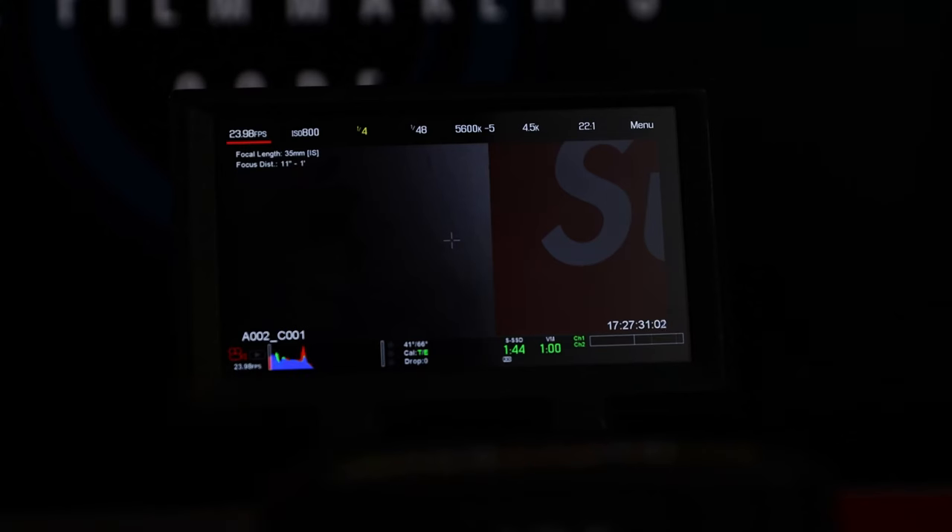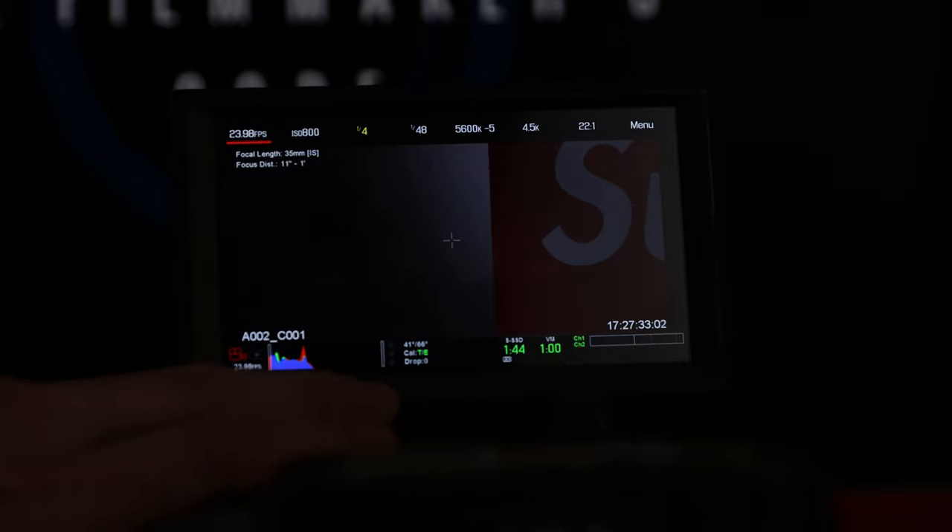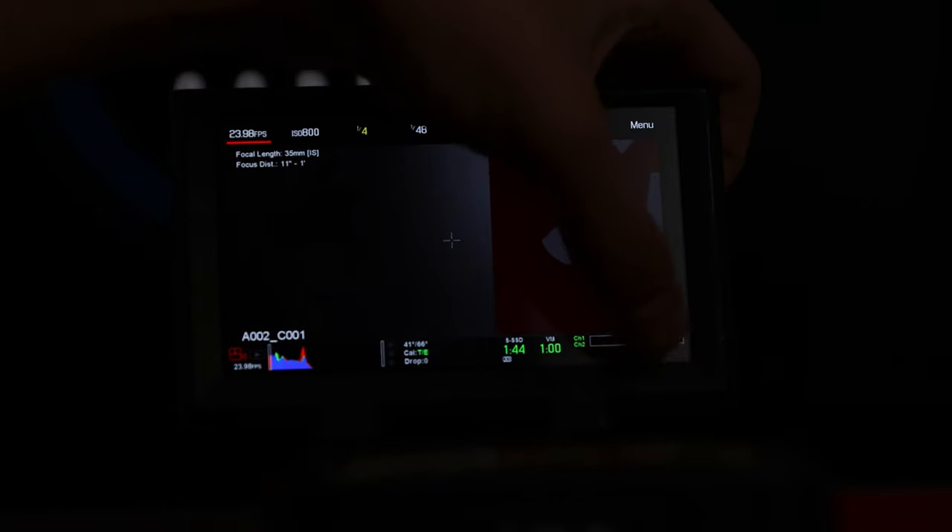Right down here you have your histogram — simple stuff. You also have your audio channels right here. The Red does have internal audio, but it is horrible audio. It's good if you're trying to get some scratch audio to work off of, but I would never suggest using built-in camera mics on any camera. You should be booming or be lav'd up.